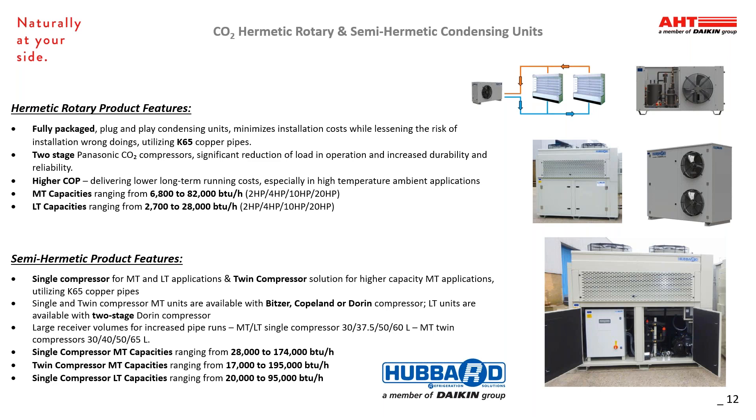Next is the Semi-Hermetic products, featuring single compressors for medium temp and low temp applications, and a twin compressor for higher-capacity medium temp applications. We utilize Blitzer, Copeland, or Doran for the various styles of compressors in medium and low temp units. Single compressor medium temp capacities range from 28,000 to 174,000 BTU. Twin compressor medium temp capacities range from 17,000 to 195,000 BTU. Single compressor low temp capacities range from 20,000 to 95,000 BTU. These are best suited for cold storage applications.